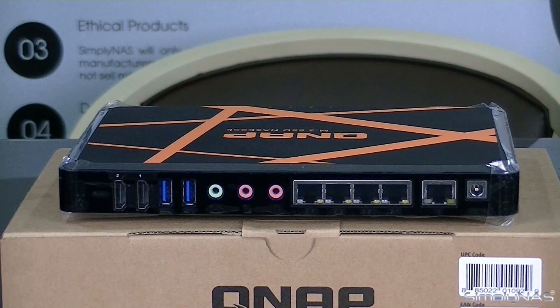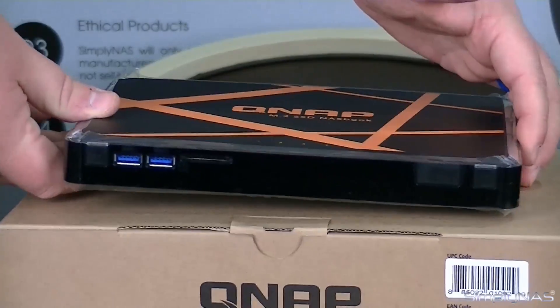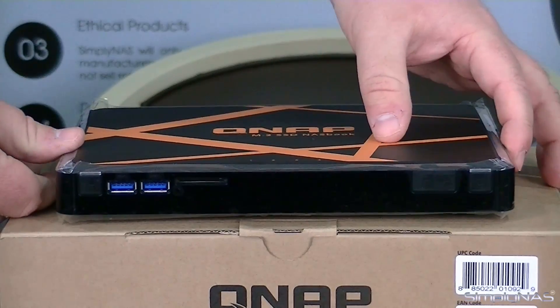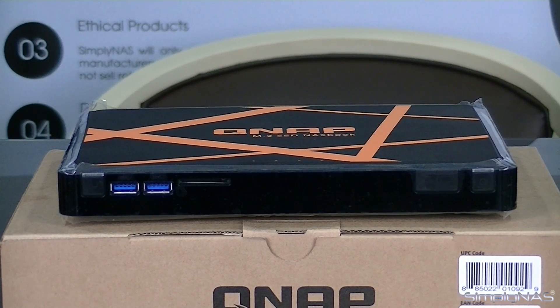That really covers this device for the most part. It is a very small device, but it packs a pretty good punch for what it is. It does not have the capability for HDD drives, but it does have the capability for M.2 drives — kind of an SSD-style system, much more compact. It packs a lot of potency out of this device.